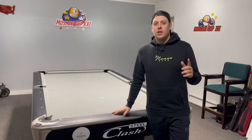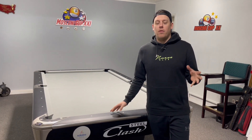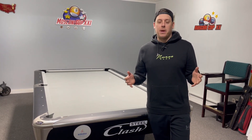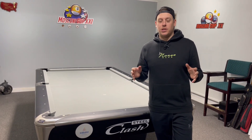Hi guys, welcome back. A new thing for my channel that I will be doing is reviews. I've not done a review yet. Obviously I used to be a professional pool player, and with me not playing on the circuit anymore, it's allowing me to do reviews of all the products — cues, break cues, jump cues on the market. Today we're going to be doing the first review: the Synergy Breach Break Cue by QTech.